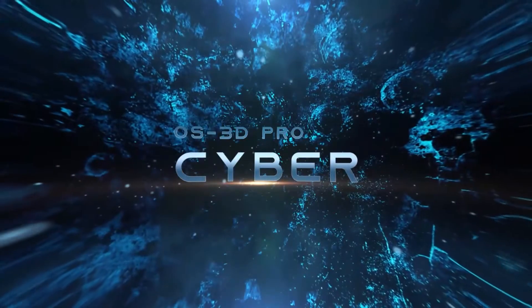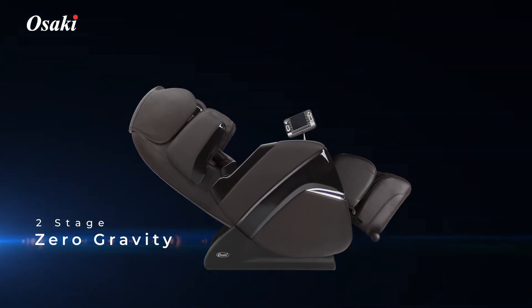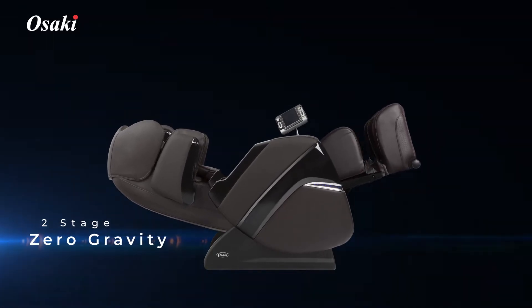3D ProCyber Massage Chair. Two stages of zero gravity. In the zero gravity position, the weight of your back is completely supported by the backrest.